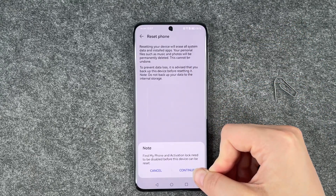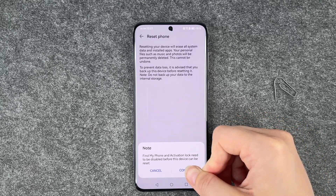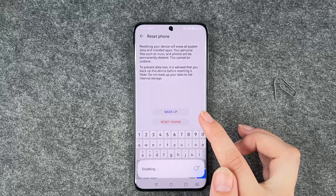Also note that Find My Phone and activation lock need to be disabled before this device can be reset. Go ahead and tap Continue.